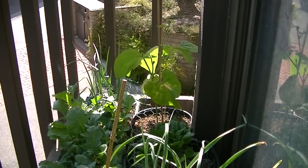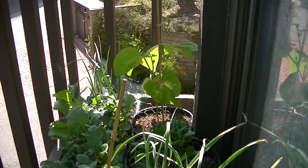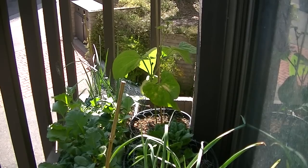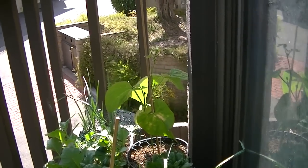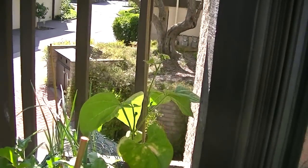This is a bean that I also started from seed. My cover page on my Facebook has the actual seed right on my cover page, so that's the bean right there. It's doing really well and it's starting to climb.